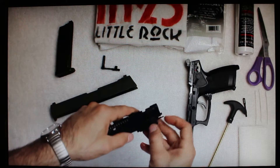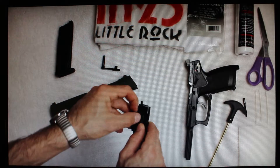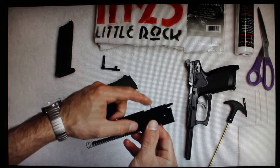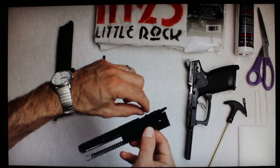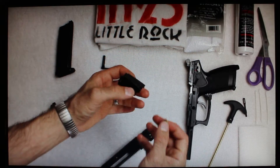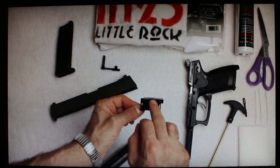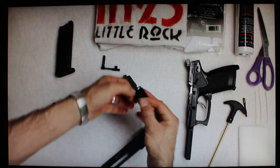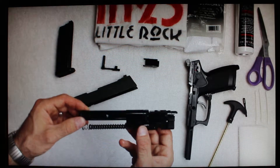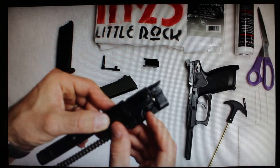The last part to remove is this little spring-loaded piece. To do that, gently rock it off on both sides and this piece will come off. Inside is a very tiny spring that you do not want to lose. When cleaning, I pull that off and set it down inside the little plastic piece. There's an angle on the top — the down slope faces forward on the pistol.